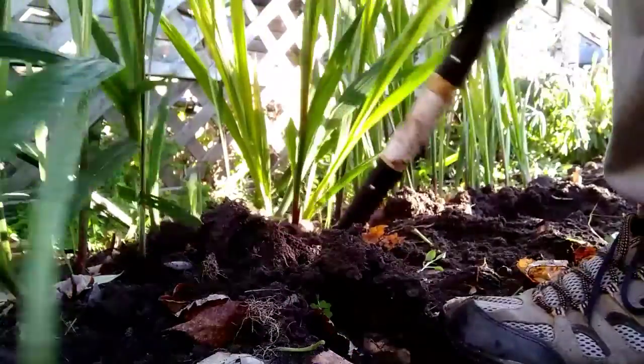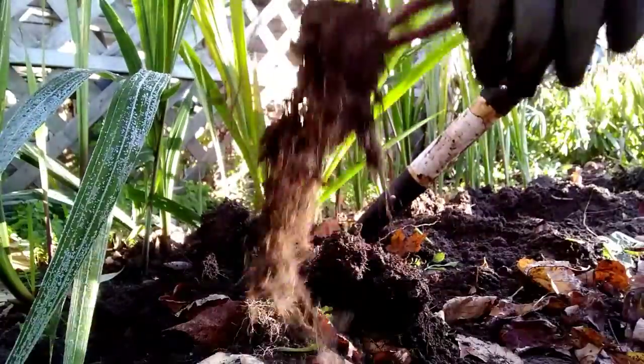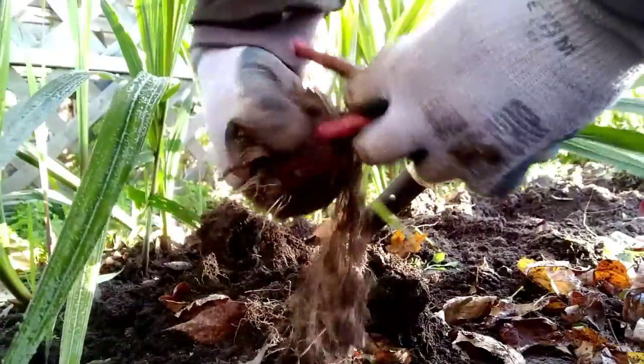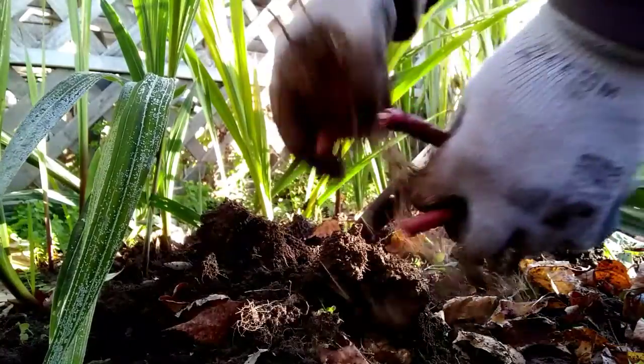These ones are bigger - this is more like it. There's a nice little bulb there. Just snap it off and put it in the barrel to dry. There's a worm in there - get back in the garden!